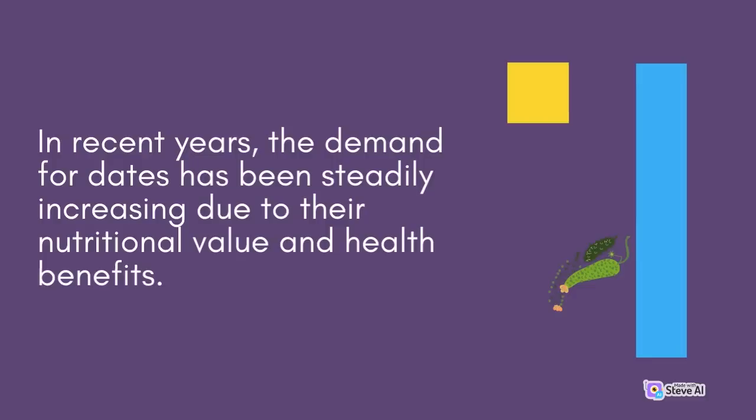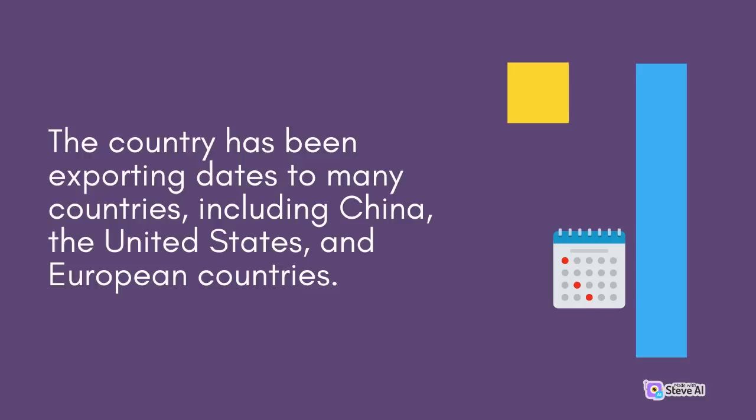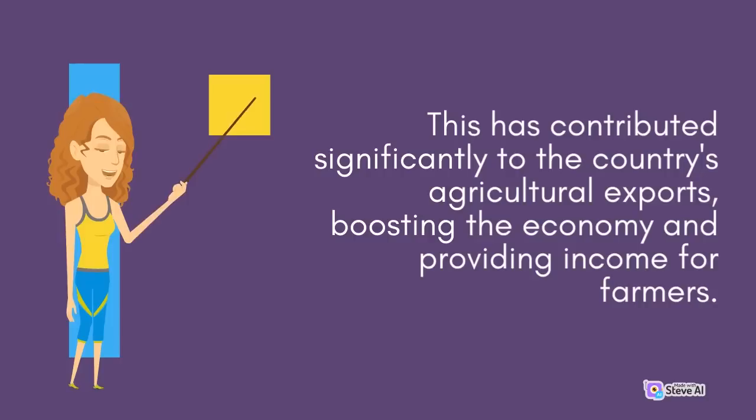In recent years, the demand for dates has been steadily increasing due to their nutritional value and health benefits. Dates are rich in fiber, vitamins, and minerals, making them a healthy addition to any diet. The country has been exporting dates to many countries, including China, the United States, and European countries. This has contributed significantly to the country's agricultural exports, boosting the economy and providing income for farmers.